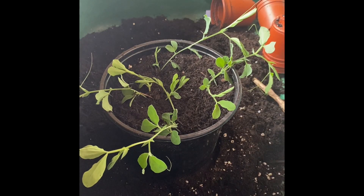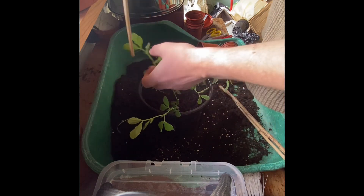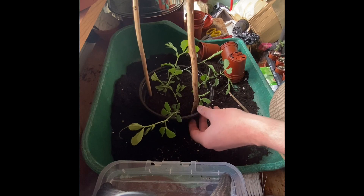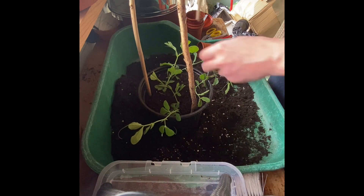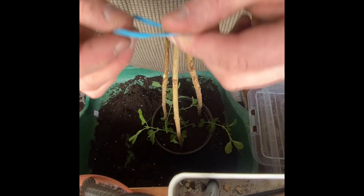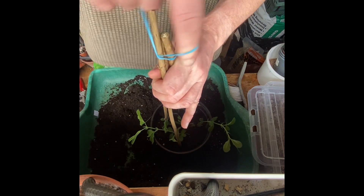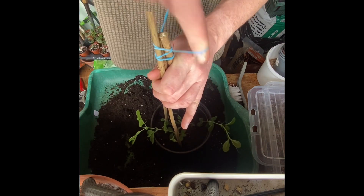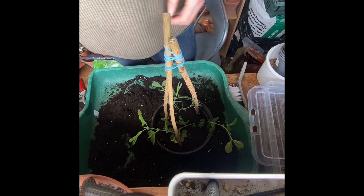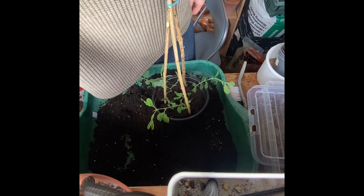I've got some buddleia sticks. I trimmed the buddleia back not long ago and I haven't got any bamboo canes so I'm using buddleia. I've cut it to about a foot, a foot and a half long and I'm going to use those as the supports. I'm putting three or four in, using an elastic band that I've recycled from when I bought my vegetables — some broccoli sometimes has elastic bands around the bottom — so reuse, recycle. I've made a little teepee and our sweet peas are going to climb up.